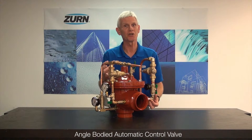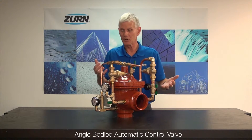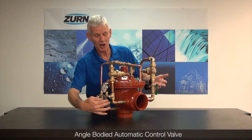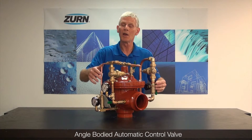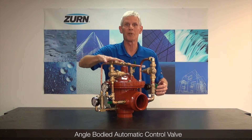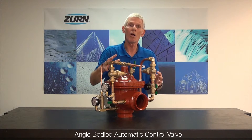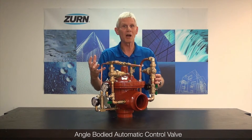It'll be the same feature set that you've always expected from Zurn Wilkins automatic control valves. For example, we're going to give you the shutoff valves in the pilot system so that it can be isolated for maintenance and repair. The pressure reducing valve through four inch in size will be standardly equipped with an opening speed control. All of our automatic control valves are fitted with pressure gauges — you folks out in the field need those to set the valve up properly.